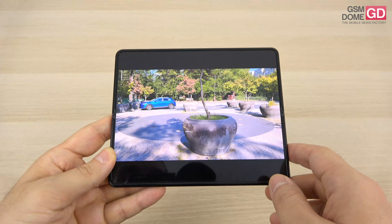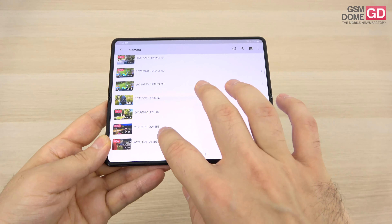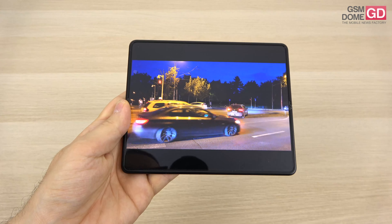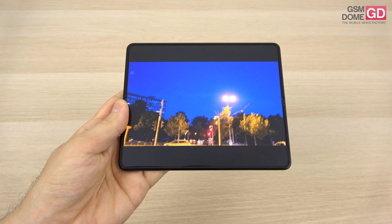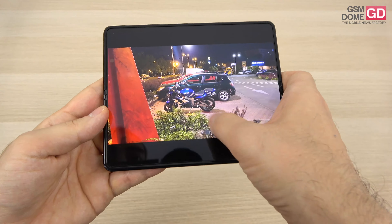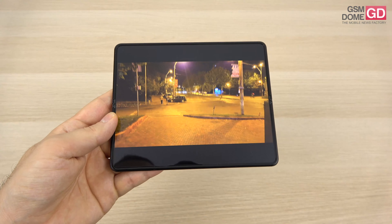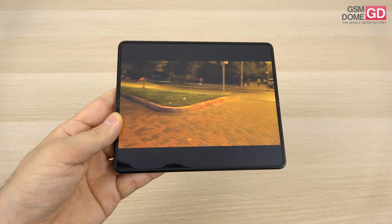Camera performance overall sits somewhere between the Galaxy Note 10 and S20. Low-light video shows more noise than the Galaxy S21 series, though comparable in quality and detail to the S20 series. Nighttime stabilization is solid, though there may be some movement when descending stairs. Nothing has changed from 2020 — the Z Fold 3 basically has the same camera as the Z Fold 2, but with an experimental under-display camera that's better than the ZTE Axon 20 implementation.